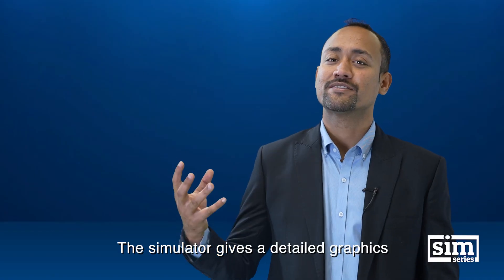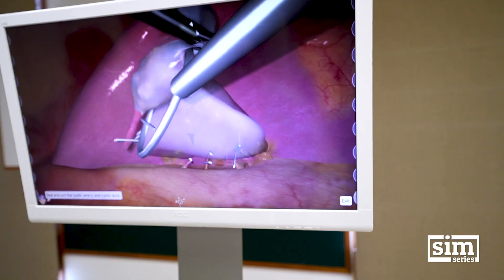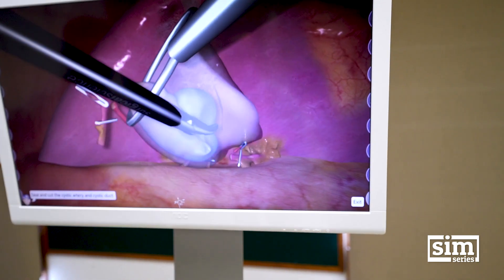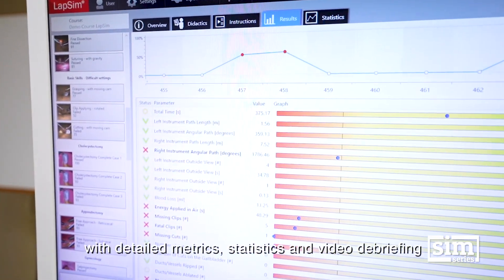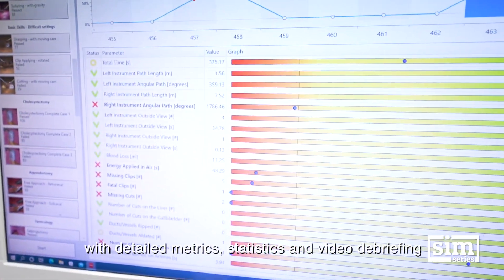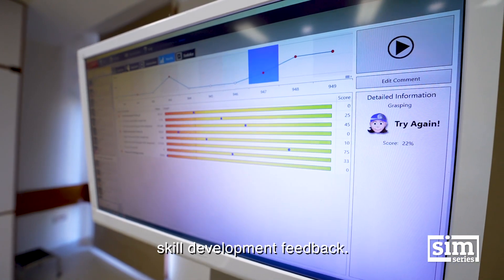The simulator delivers detailed graphics with haptic feedback. Each exercise is digitally recorded with detailed metrics, statistics, and video debriefing, providing both immediate and long-term skill development feedback.